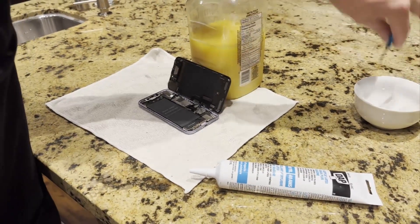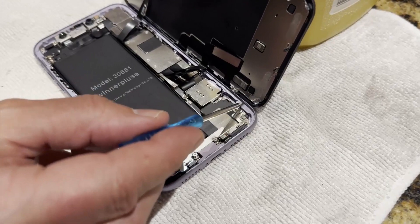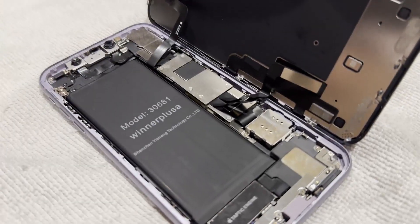If you actually look at the phone, you'll see that there's a little rail, a little trough area around the whole inner edge of the iPhone, and that's where the seal goes.